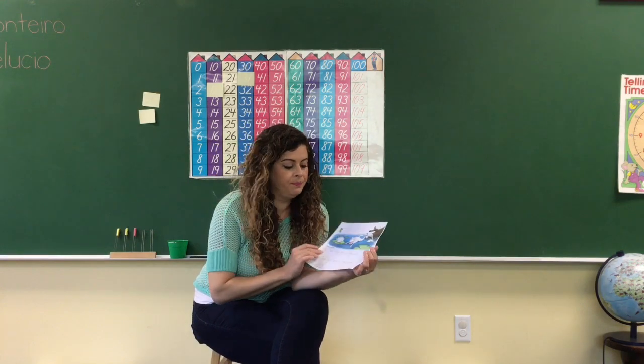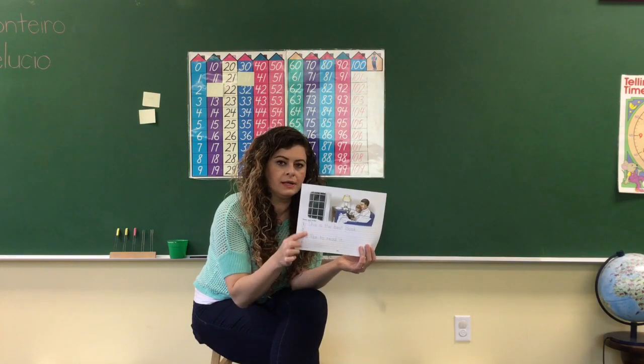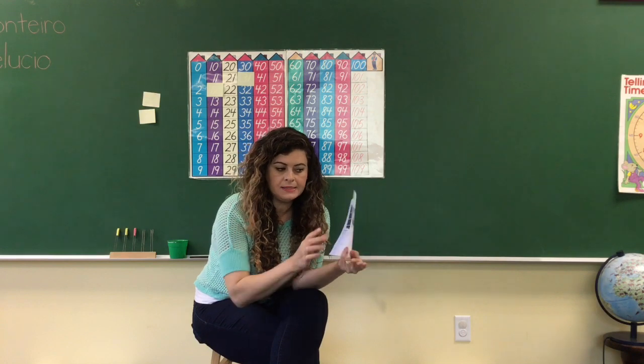Then for the other one, we're going to do a writing paper. Color the pictures. The page is 193. Tracing, tracing. And on the back side, you're going to color the top, then tracing. Easy peasy, lemon squeezy.